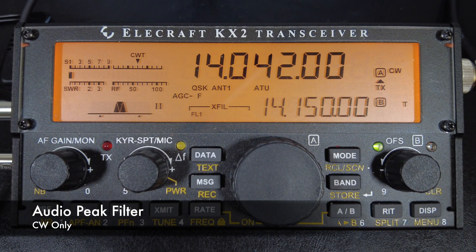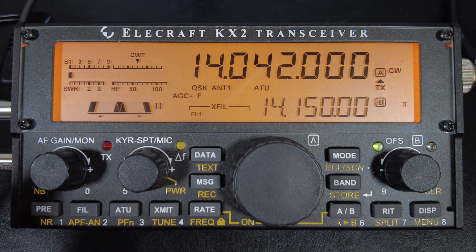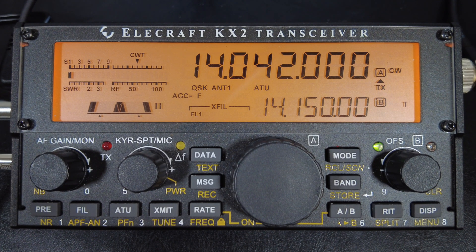The next setting is the audio peak filter — another CW only setting, and one I reach for quite often because it really helps dig out weak signals. To enable it, long press the APF/AN button underneath the filter. It turns on a very narrow filter that peaks the audio in the very center of the passband. This setting doesn't help unless you line up that tight filter exactly on the frequency of the signal you're trying to dig out. Once enabled, an extra digit appears on the VFO for very fine tuning.